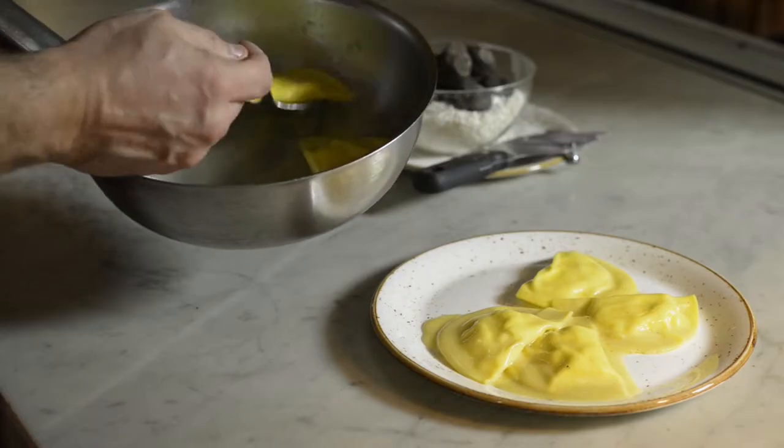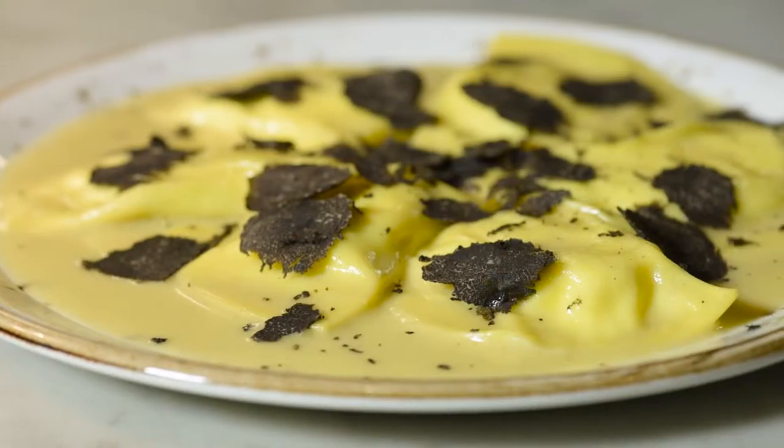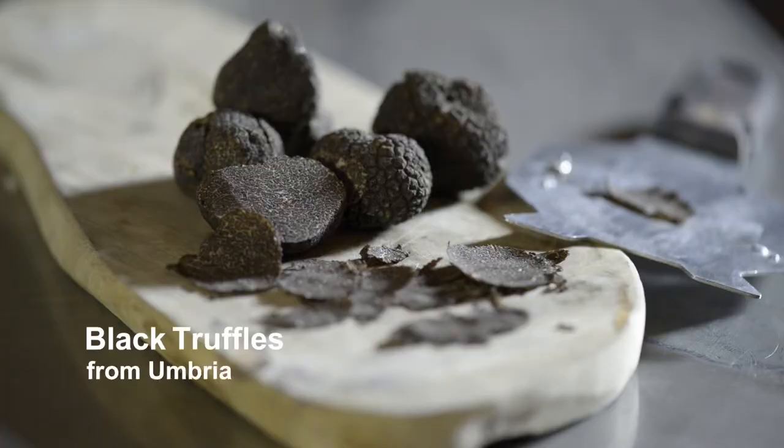I am Aurelio Molteni, head chef of Tosi restaurant in Victoria. I'm here to introduce you to our most amazing dish on the menu, which is a buffalo ricotta ravioli with black truffle — two fantastic ingredients that we get directly from Italy every week: the buffalo ricotta and the black truffle from Umbria.